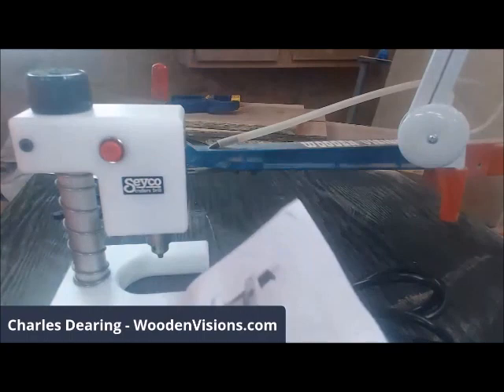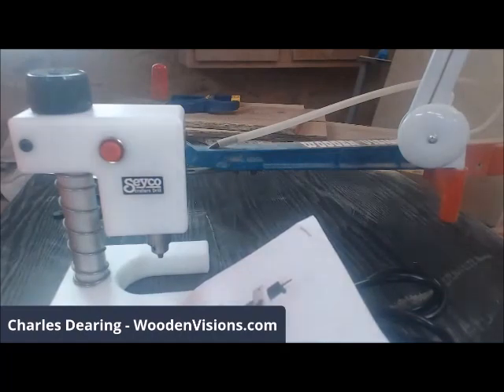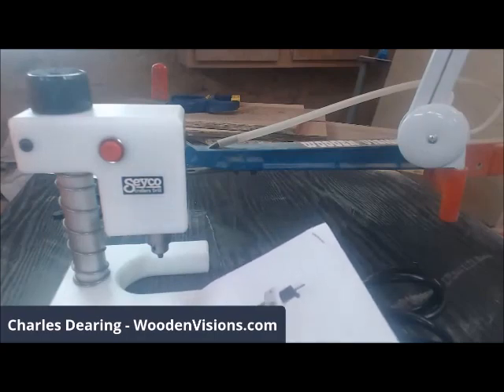Operation: select the desired bit size using the chart on page two — we don't have to mess with that because I'll be using the 1/16 drill bit. I'm reading through this in case there's something I want to share. Install it in the drill chuck using the chuck key — avoid pressing against the chuck excessively, as this could eventually cause run out or a slight wobble of the bit.